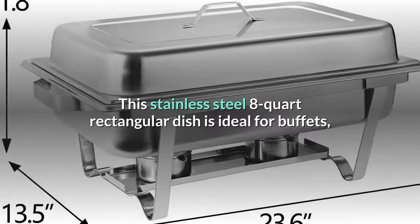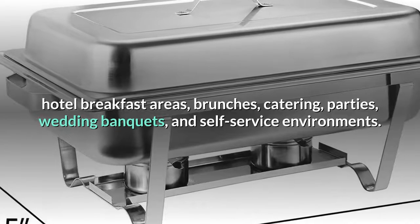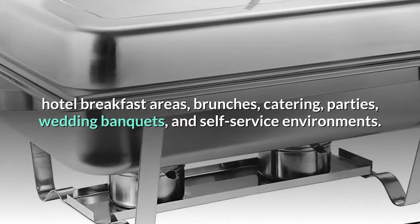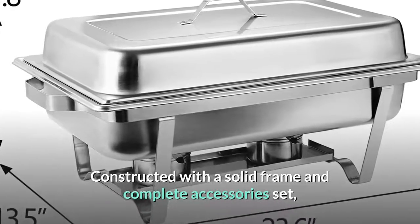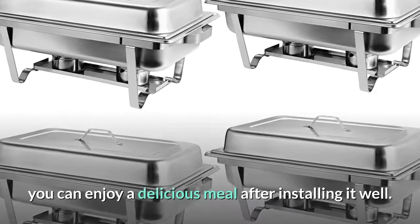This stainless steel 8-quart rectangular dish is ideal for buffets, hotel breakfast areas, brunches, catering, parties, wedding banquets, and self-service environments. Constructed with a solid frame and complete accessories set, you can enjoy a delicious meal after installing it well.